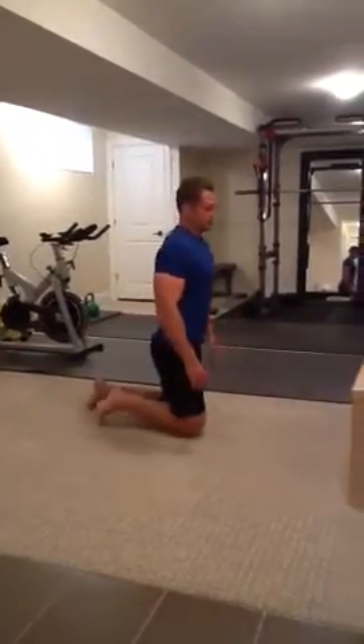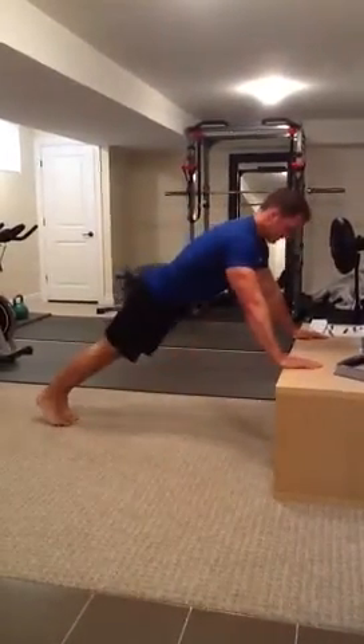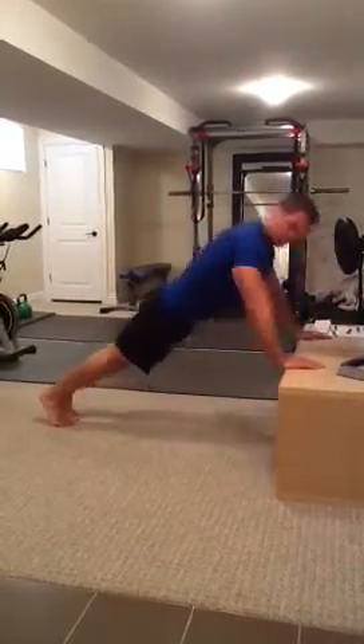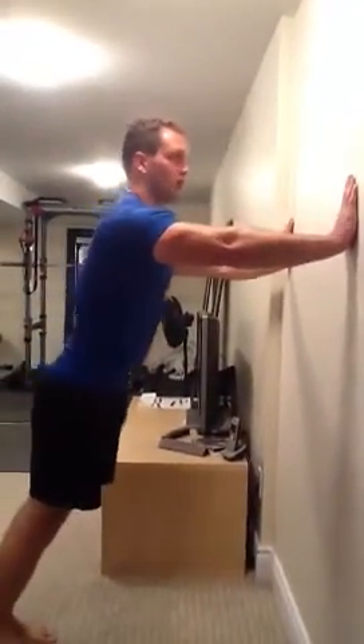If that's still too difficult, there are different variations. You can do them off an elevated surface — push down and back up. For an even easier variation, you can push off of a wall.